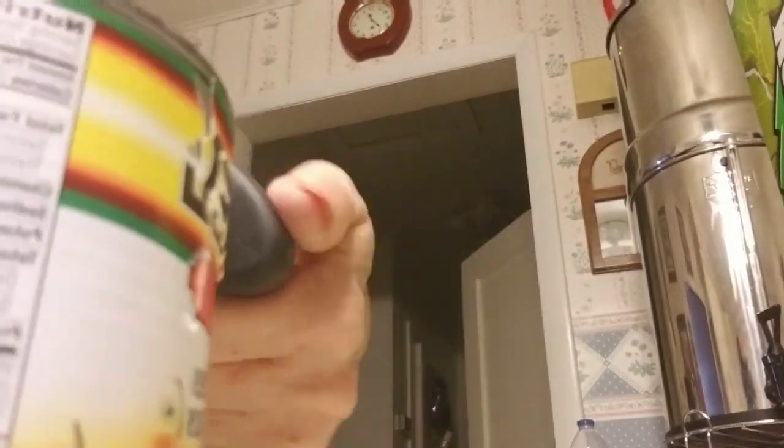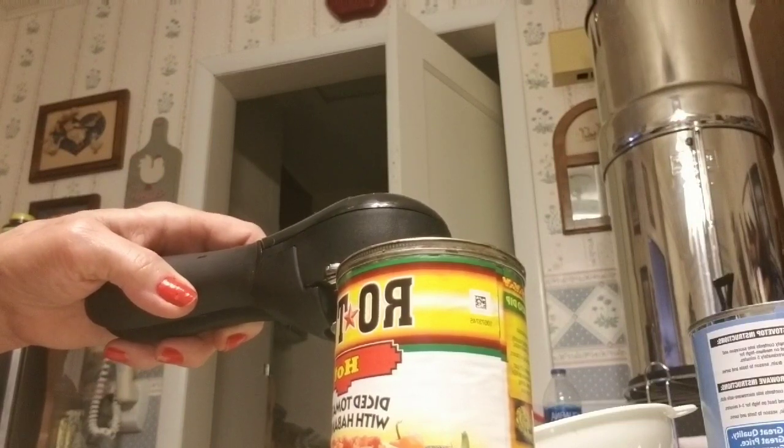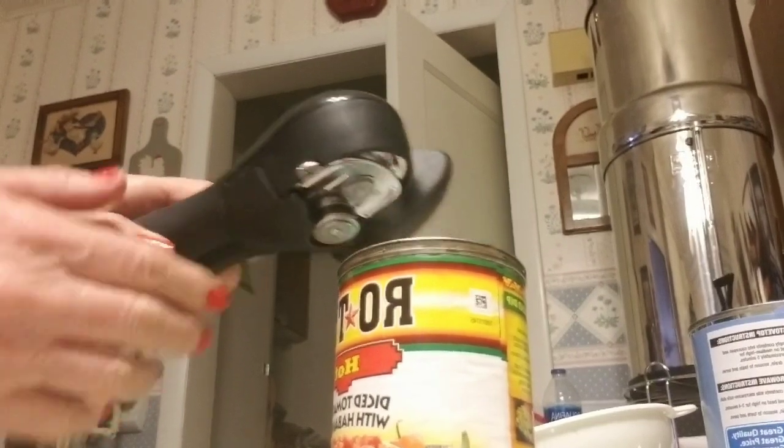It doesn't even act like it's doing it. Did I get a bad one? After you get it open, there's a little pry thing here. Can you see this right here? You open that, put it up on the ridge of the can.